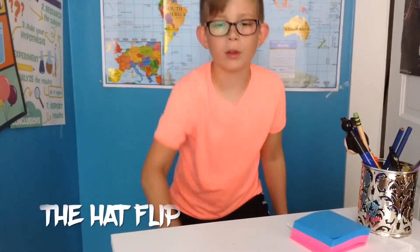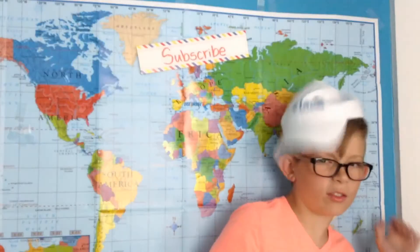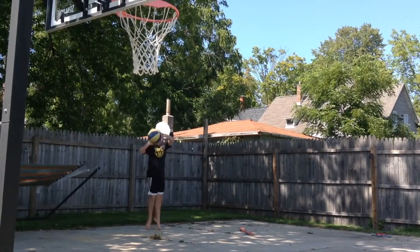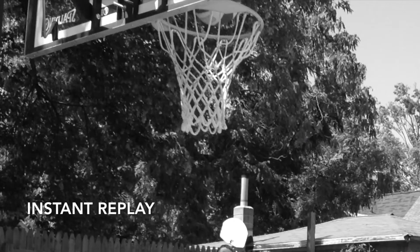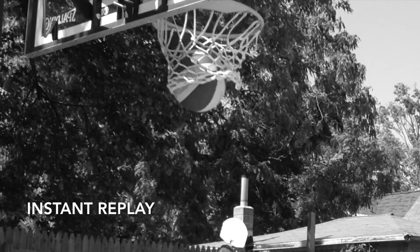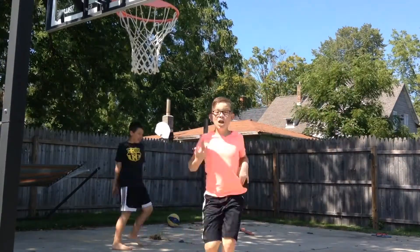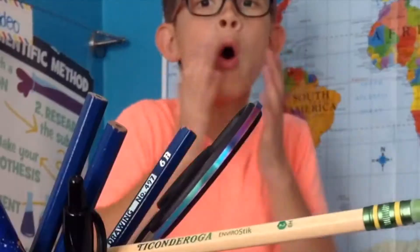I don't just bottle flip, I also have to. This is the recess game.